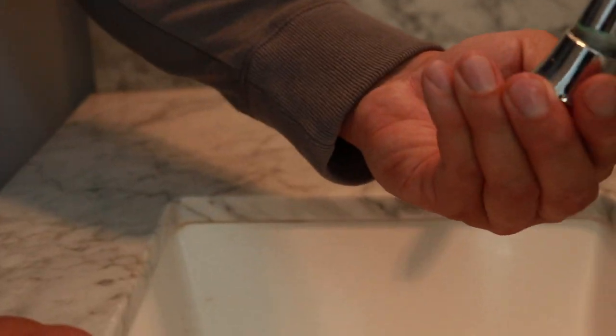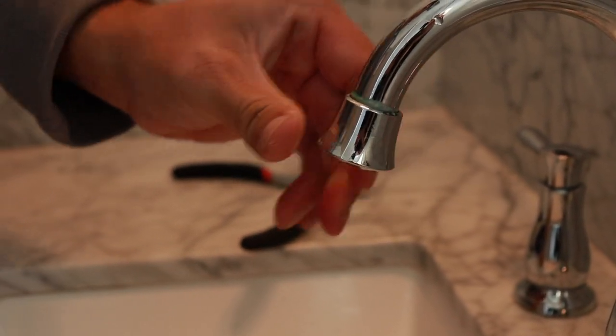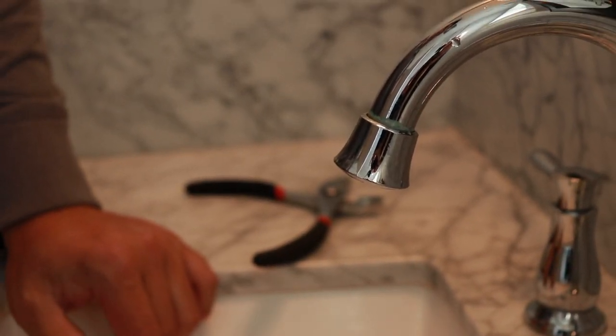After you've cleaned it out, just screw it right back on. Pro tip: you always want to make sure that you have the sink stopped up so you don't lose any parts down the drain.